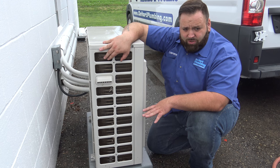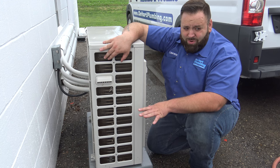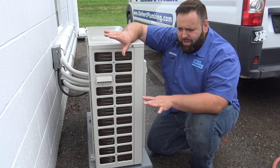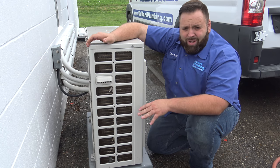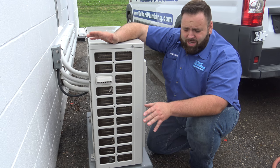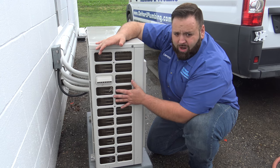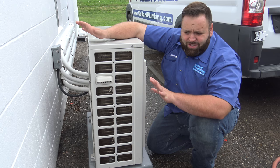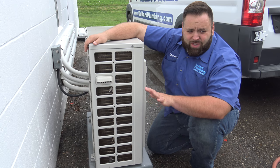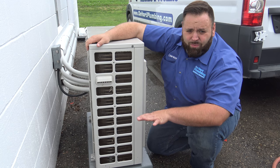I've already briefly cleaned this earlier, so I want to show you how to clean it. We're not going to get real in-depth — I don't really recommend taking the unit apart. There are a lot of homeowners that will take them apart, have them in pieces, and can't quite get them back together, all because they wanted to expose the coil as much as possible to clean it. I don't really recommend doing that unless you're used to these systems and know what you're doing.